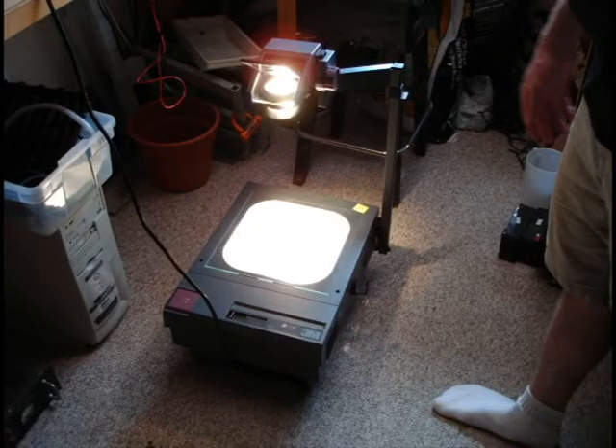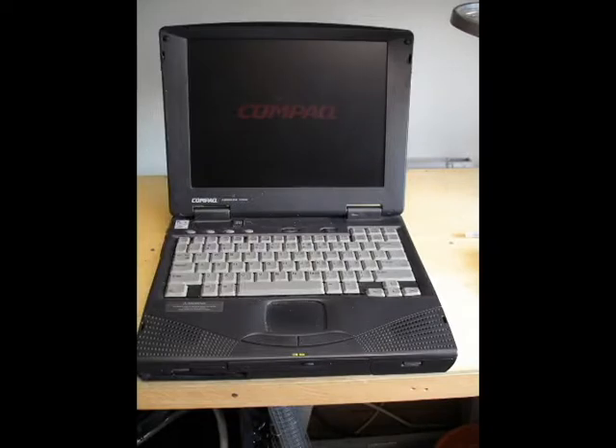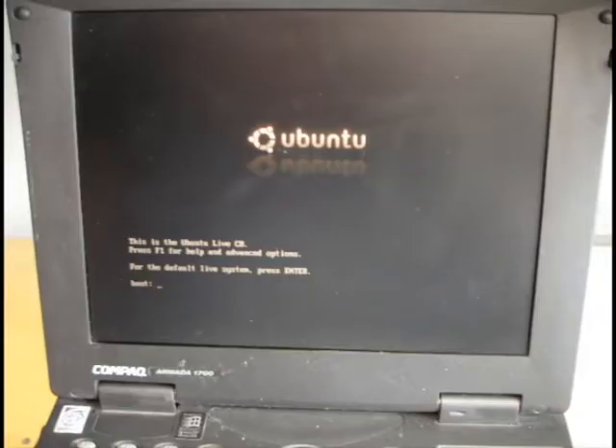Now we have to look at the laptop. This thing is a Pentium II 322MHz with 32MB of RAM. We actually picked quite a gem — a 28.8 modem with a USB port. To our surprise, the laptop contains a lithium-ion battery that actually holds a charge better than my cell phone. The screen is a 13.1 inch 1024x768 resolution, which is perfect for our projector.